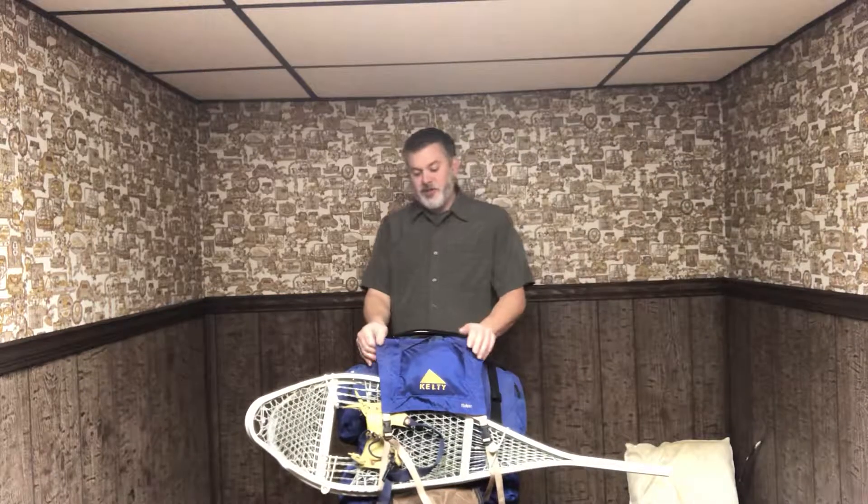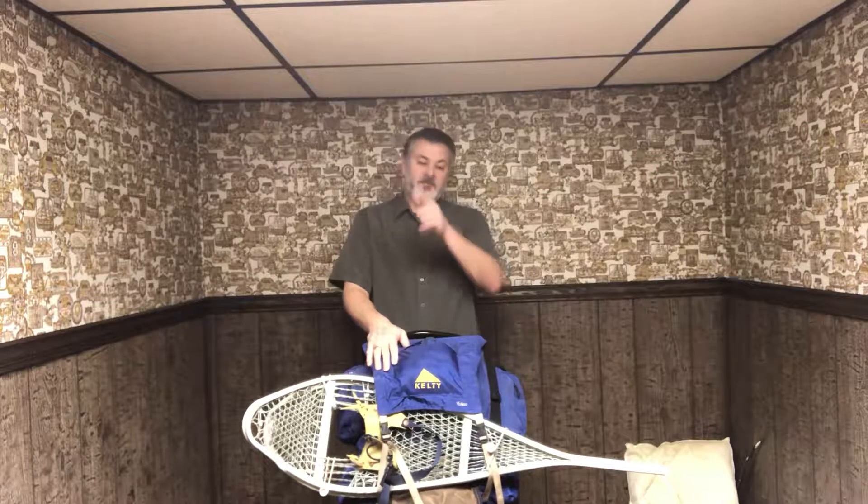There you have it — we are good to go. This is the last post before the Christmas season. Happy holidays, Merry Christmas, and as always: be good, be safe, and if you can't be safe, be good and dangerous.